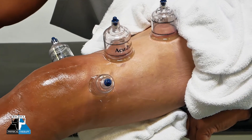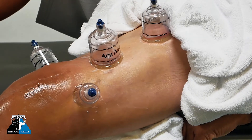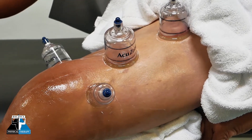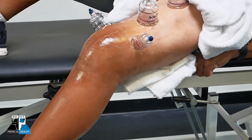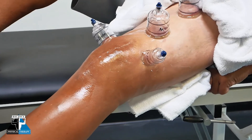We can also use cupping in an active form, where while the cups are on a certain muscle group, we actually have you contract and relax while those suction cups are there — again helping to allow those muscles to slide and glide on each other better, along with the other fascial layers in your different muscle groups.